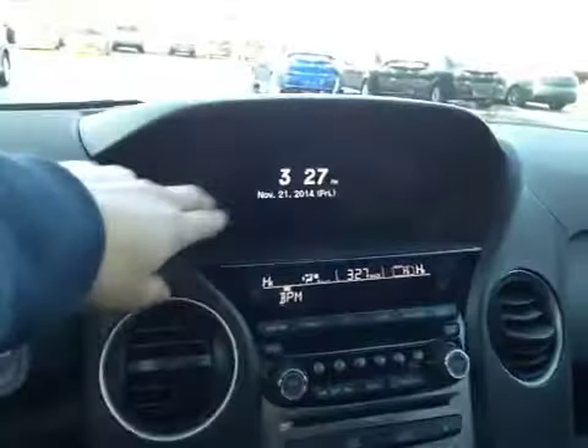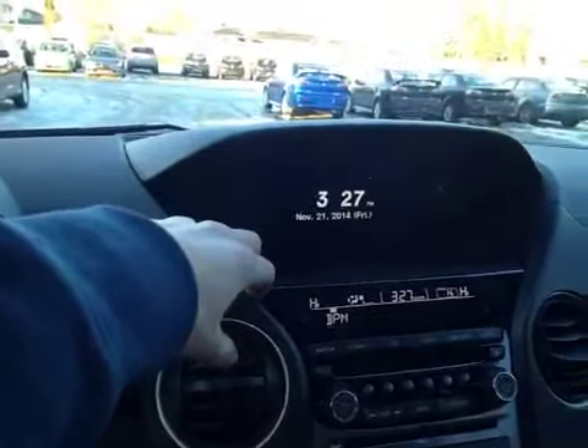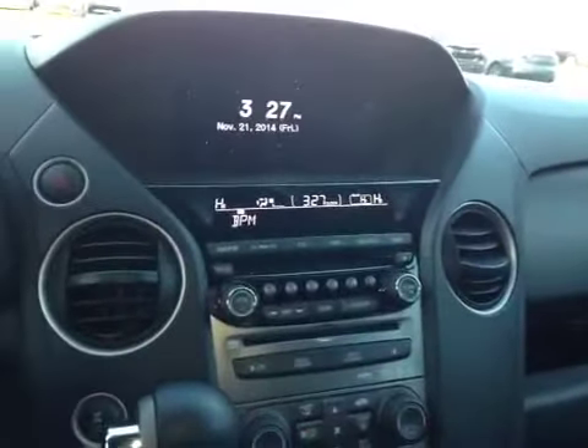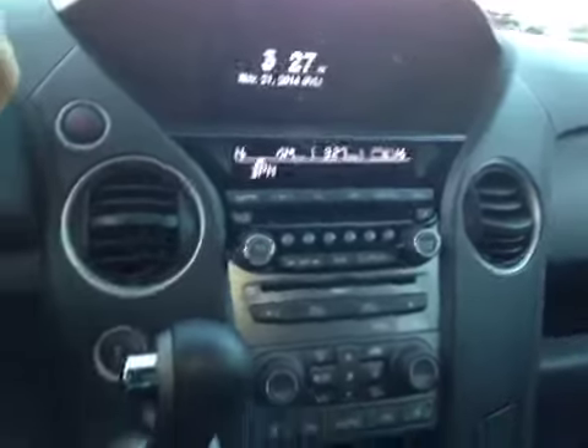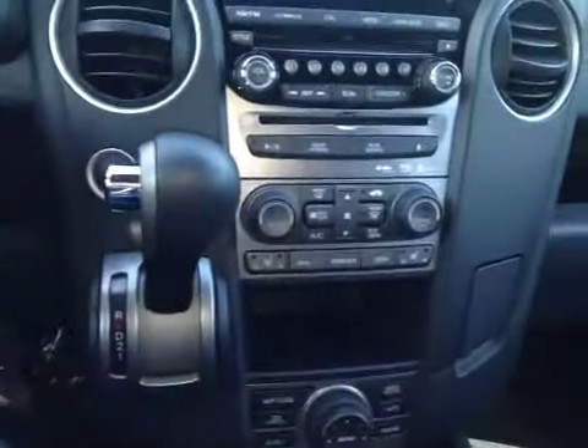In the center console you also have your LCD multimedia screen, which displays your satellite navigation as well as your reversing camera. Below here we have your main radio head unit with your FM/AM radio as well as your Sirius radio. And below that we have your dual air zone climate controls with your heat and defrost button and your driver and passenger heated seats.